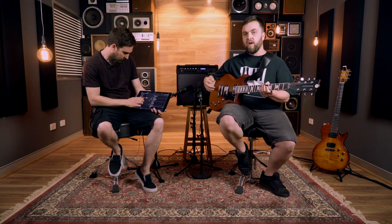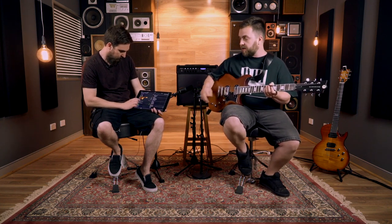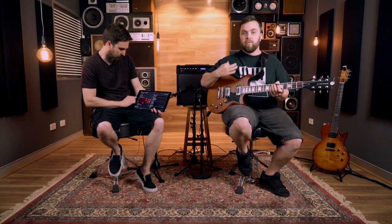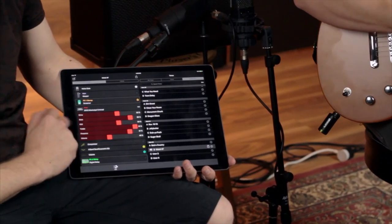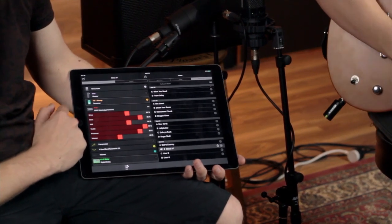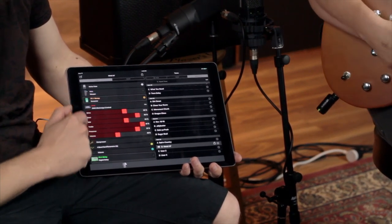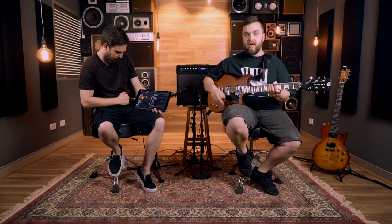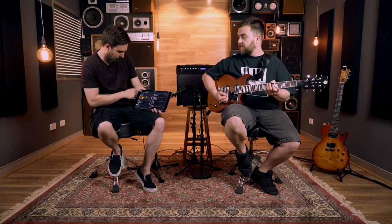The other sound I made was a heavy sound. A lot of people want to know how the higher gain stuff works. Using the interface I sought out an original 5150 sort of sound — that high gain, modern American sound. I coupled that with a greenback cab for a bit of extra crunch, found a tube screamer pedal in there and a noise gate to tighten it all up. It sounds pretty cool — have a listen.